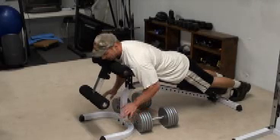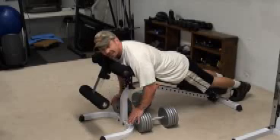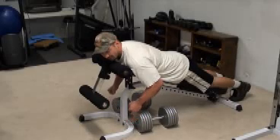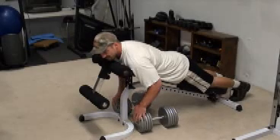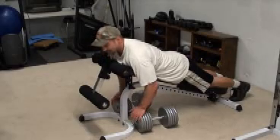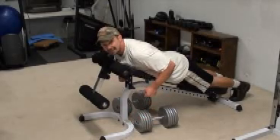So with this one, because your chest is supported, if you try and breathe in as you're rowing, it's going to be hard because the weight is going to be pulling you down onto the bench. The solution to that is to take a big breath, hold it, and then row up over the top.